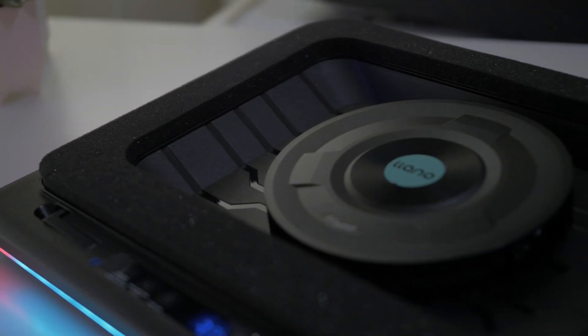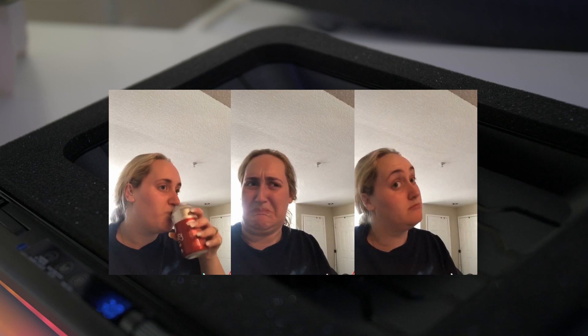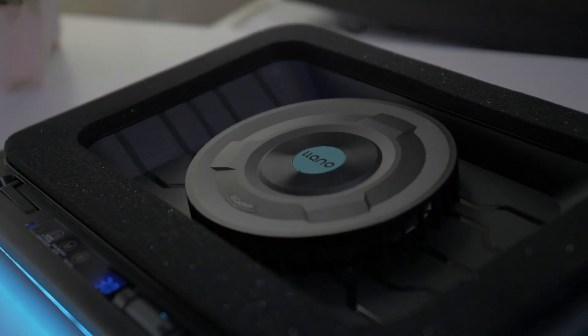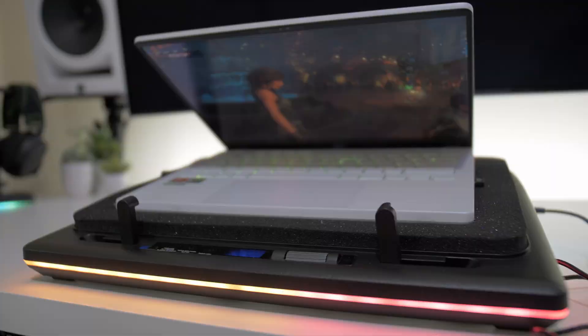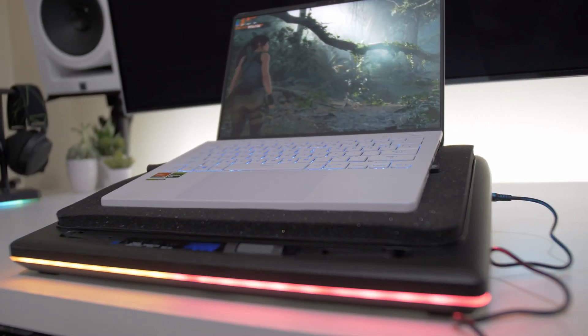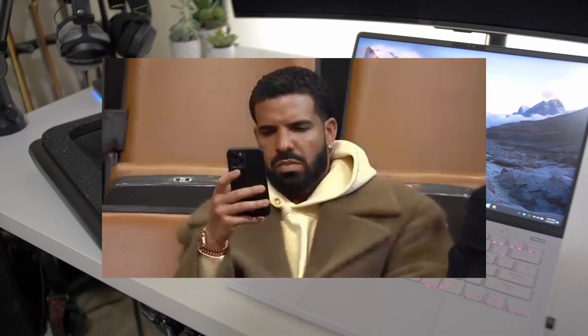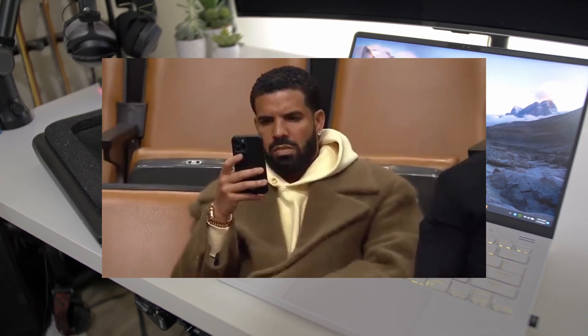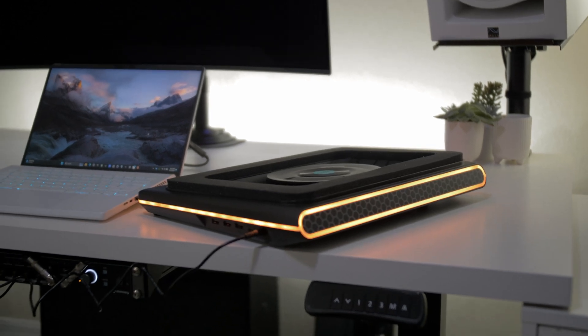Alright folks, today we're going to talk about something that I never thought I needed, but it turns out I kind of like it, and that is a laptop cooling pad. I've kind of always been on the laptop cooling pad hate train for no real reason. It seemed like you don't really get that much reduced temperature, and they can be a little big and cumbersome. But I am a changed man.